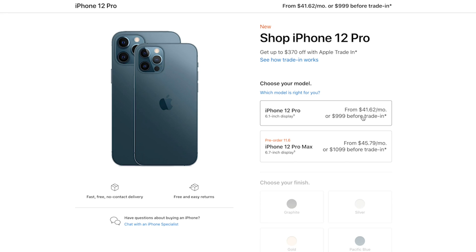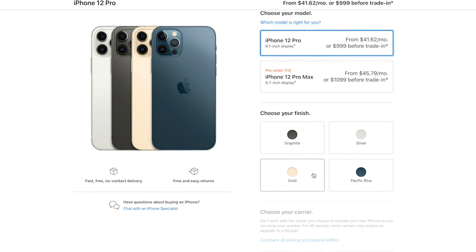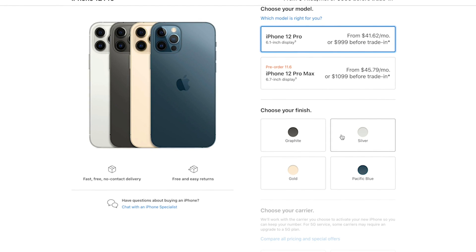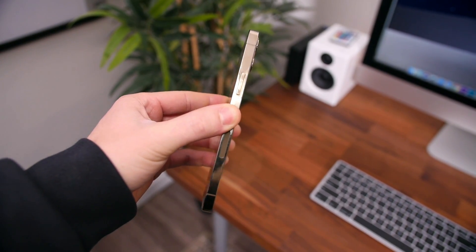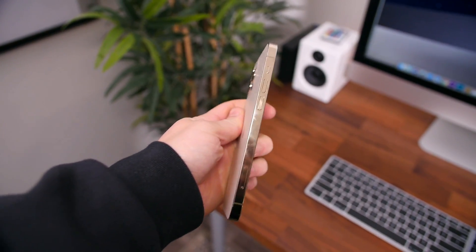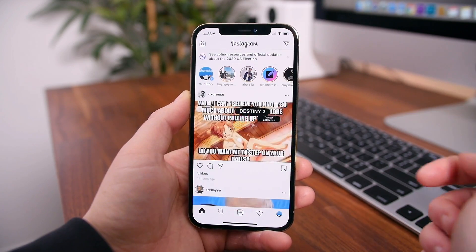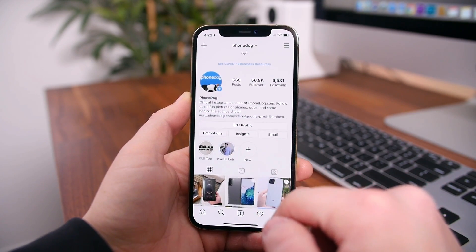The iPhone 12 Pro starts at $999. It comes in four color options and supports all the major carriers in the US. I bought this phone personally — I've got no ties or connections to Apple, so I'm not biased. If you're interested in learning more, I'll place a link in the description to check out the listing on apple.com. Let me know what you're thinking of these new devices in the comment section below. As always, I'm BowHD from PhoneDoug.com — thanks for watching, hope you enjoyed this video, and I'll see you right back here in the next one.